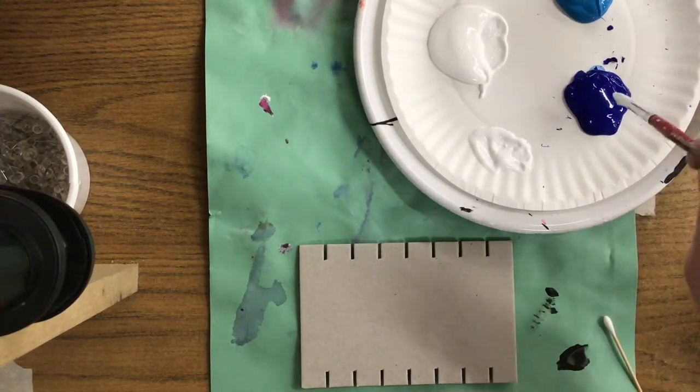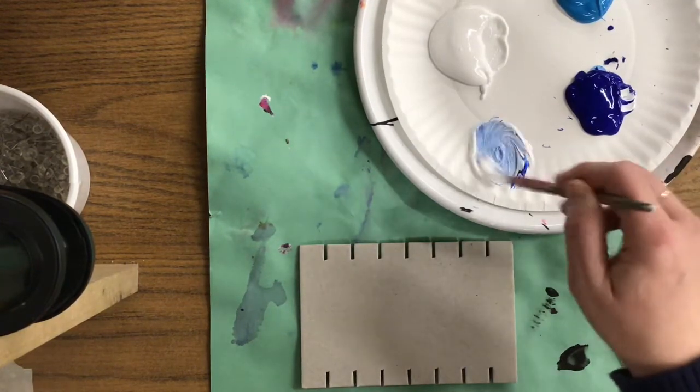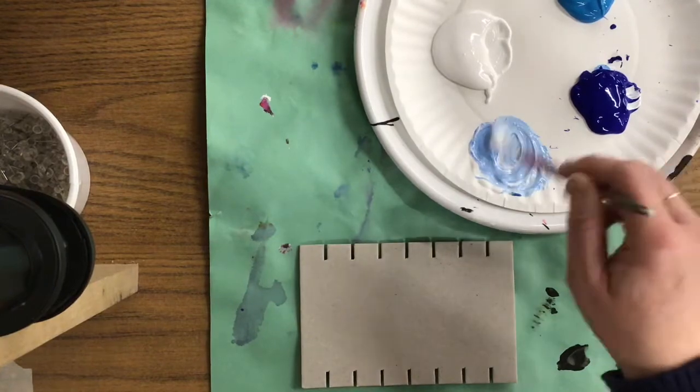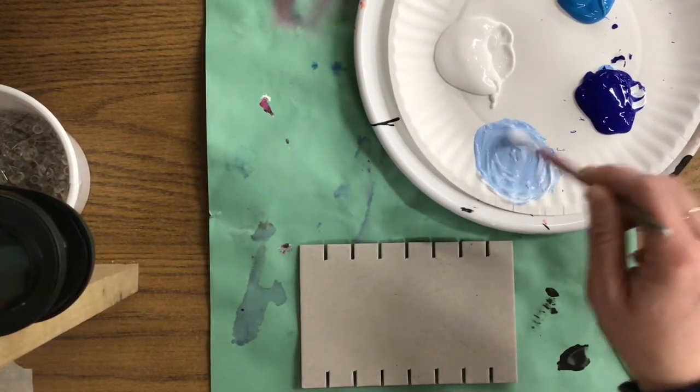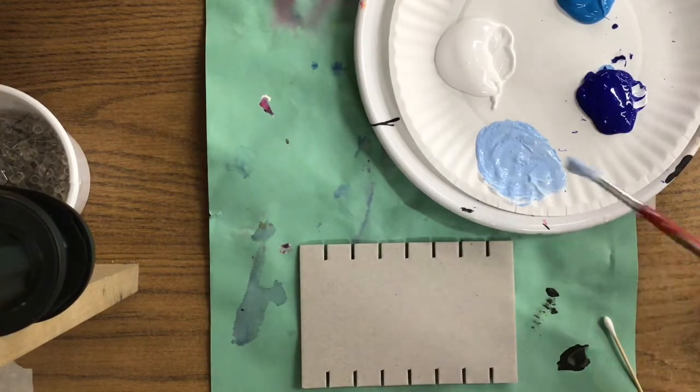I'm going to use this blue and instead of dipping right in the middle I'm going to dip out to the side, simply mixing one brush full of blue into that white that I picked up. I'm going to mix it and now I have a nice pale blue, or a sky color.